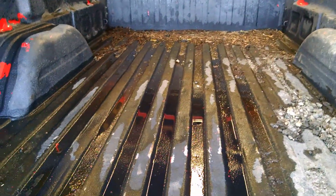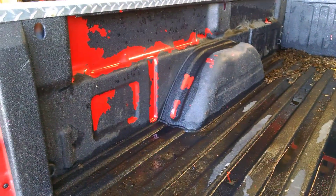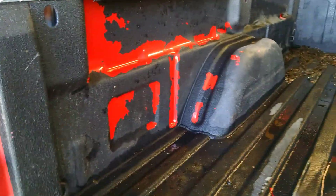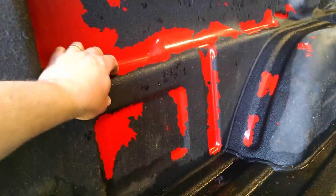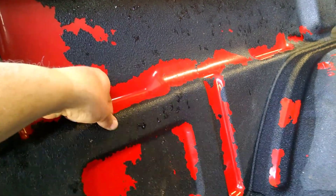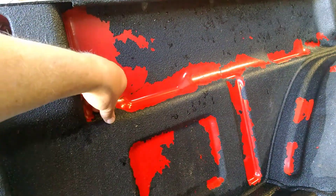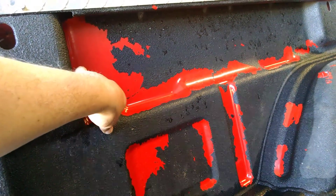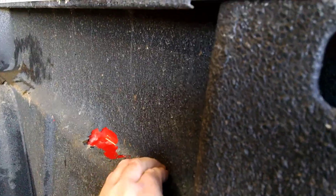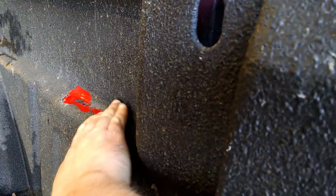My bed liner is not going well, and I'm gonna show you what that looks like. Here's what it looks like today — I've been doing some projects with my truck, and I still have some dirt and mulch in there, but you can see my bed liner is not going well. What's happening is it's just like plastic peeling off — I can just peel this off with my fingernails. I actually got a lot of this off just with my pressure washer.